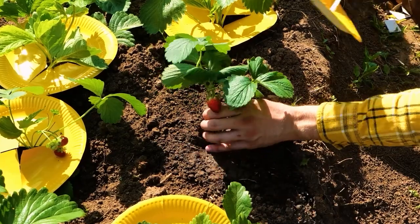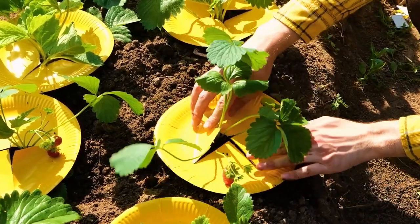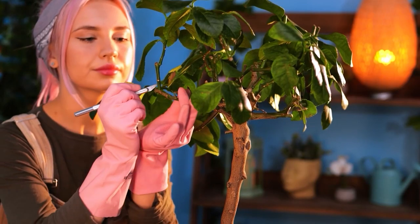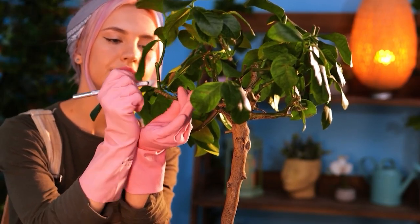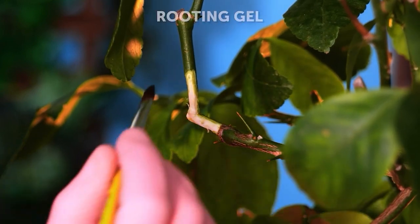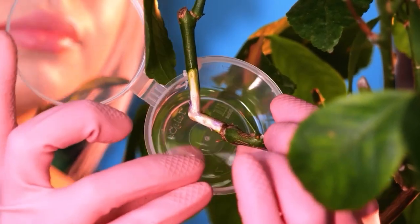Let's see how to stop strawberries from rotting. Now we're going to take a cutting. First, remove the outer layer from the stem. Apply rooting gel. Then encase with a soil-filled container.